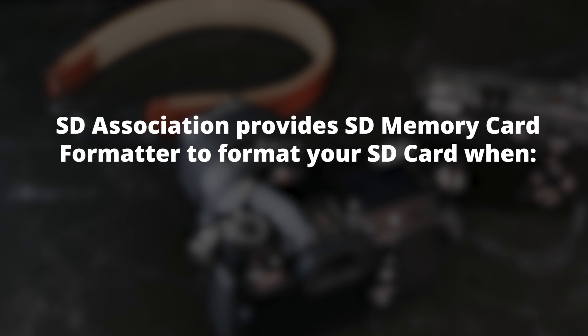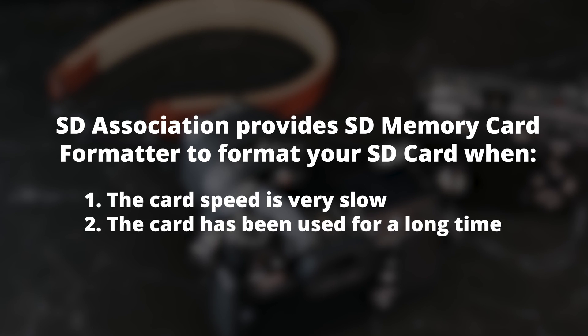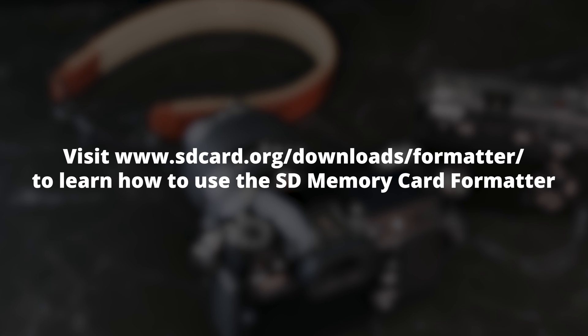SD Association provides an SD memory card formatter to format your SD card when the card speed is very low or when the card has been used for a long time. Visit sdcard.org/download/formatter to learn how to use the SD memory card formatter.